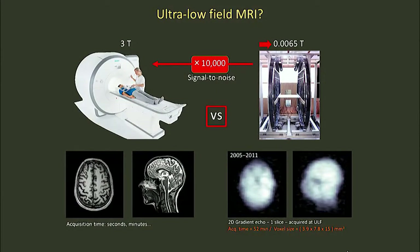Up until a few years ago, these were the kind of images we were making in our scanner. This is, in fact, a human head, if you can believe it. It's a single slice, it took about an hour to acquire, and nobody was very interested in this at all. If this is all we had, I wouldn't be here today.